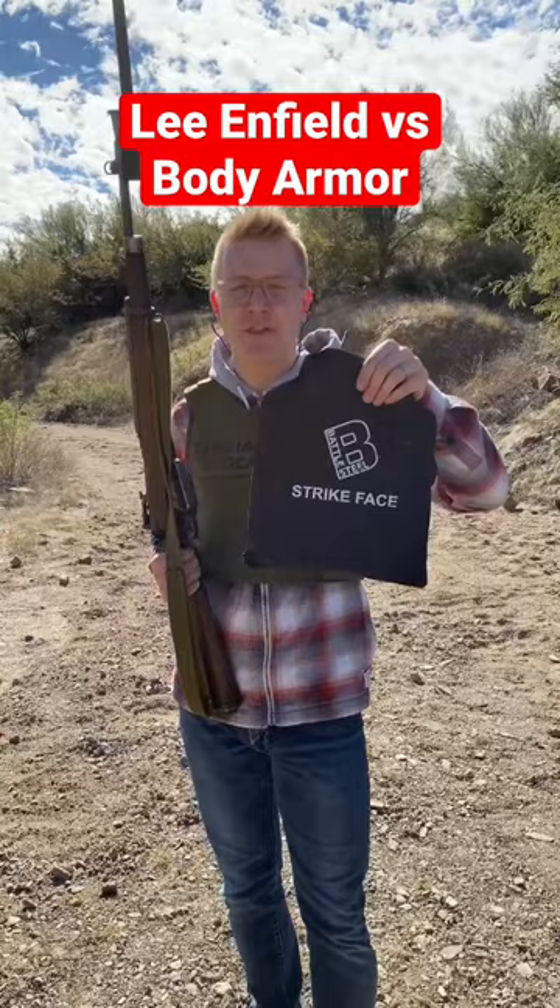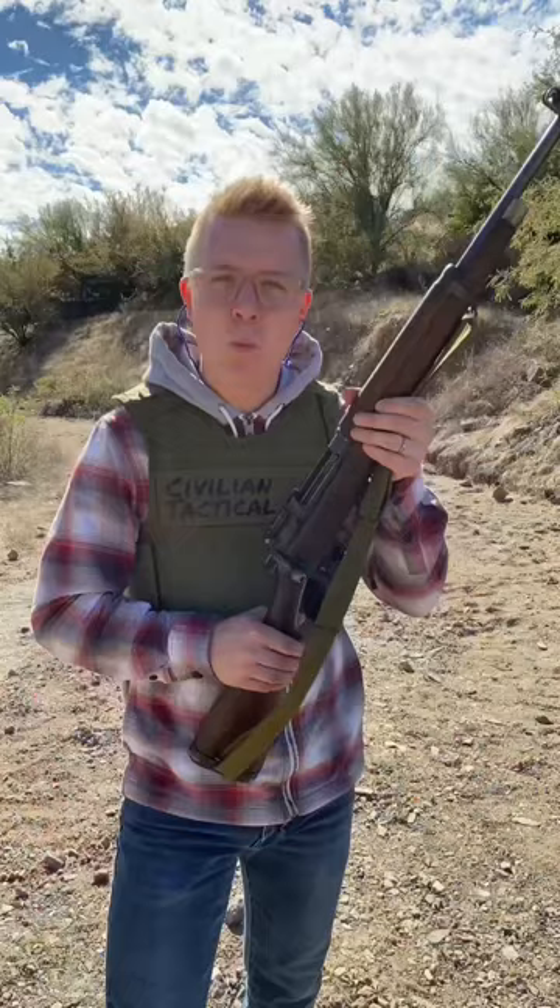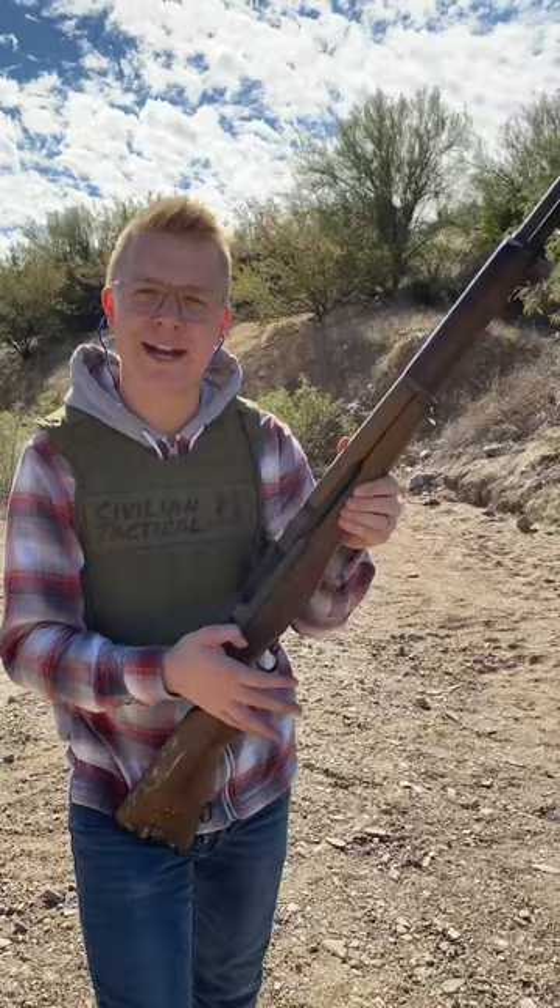This is a rifle caliber many considered to be on par with .308. Why did the British say that it was always malfunctioning? Because they wanted their guns to get upgraded to the American M1 Garand. Looks like America knows a thing or two.